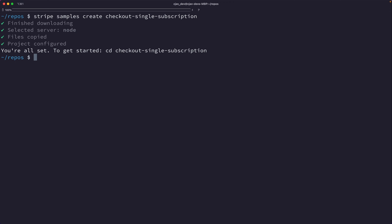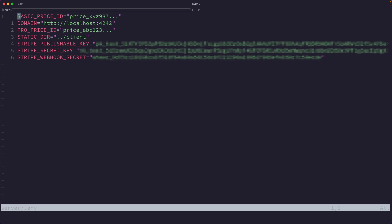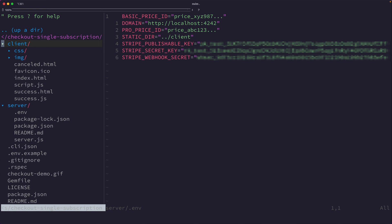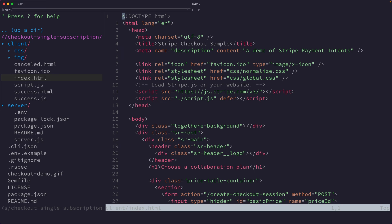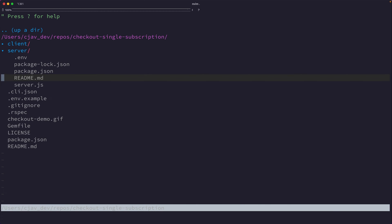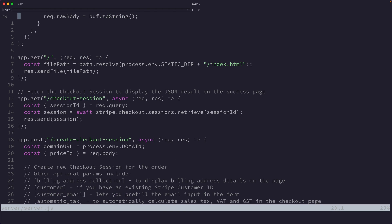After we've run that, we can CD into checkout-single-subscription. One nice thing about the Stripe CLI is that once we're authenticated, it will automatically set our API keys in the .env — it's pre-populated a public key and a secret key, plus the webhook signing secret. For this specific example, it's expecting a price ID for basic and a price ID for pro, but we're not going to use those. Instead, we're going to hard-code a price directly into server.js. This sample also comes with some HTML and JavaScript to render the front end.